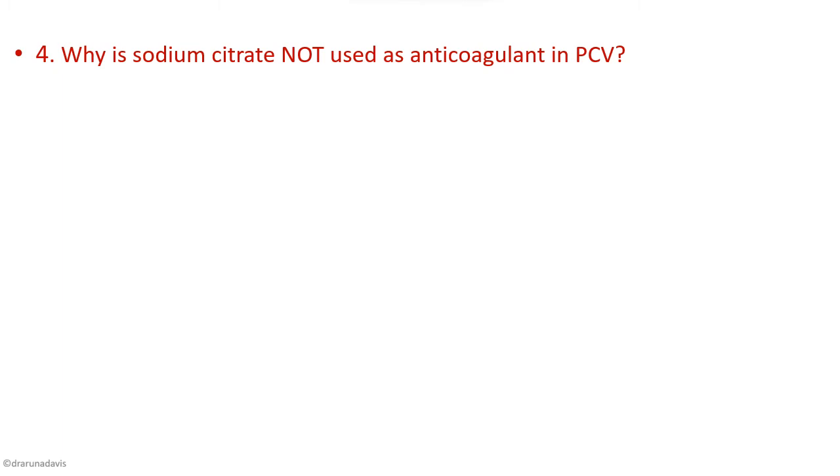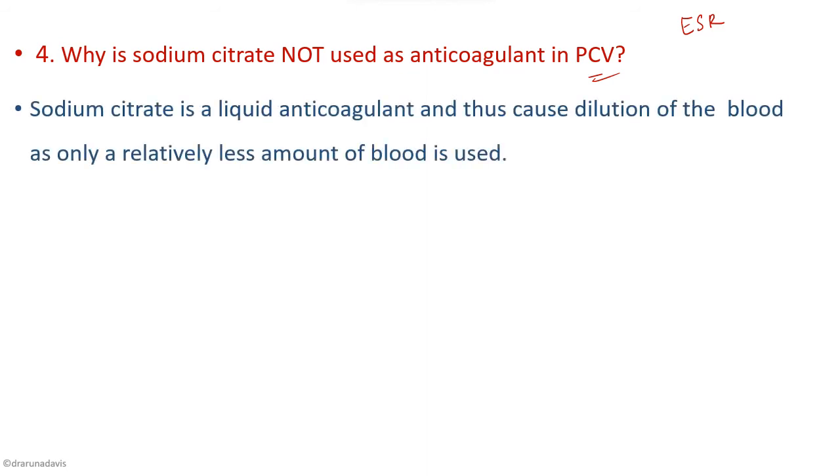Why is sodium citrate not used as an anticoagulant for PCV? Sodium citrate is used for the ESR experiment. The main problem is that sodium citrate is a liquid anticoagulant, so it causes dilution of the blood. Since we are measuring a fixed amount of blood in the Wintrobe's tube, adding a liquid anticoagulant causes hemodilution. Therefore we use an anticoagulant in powder form — oxalate.